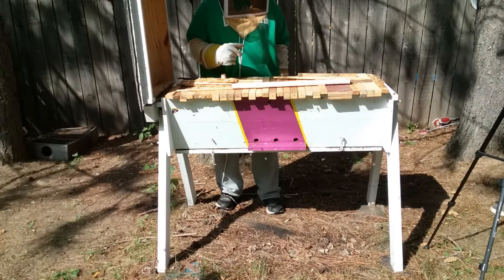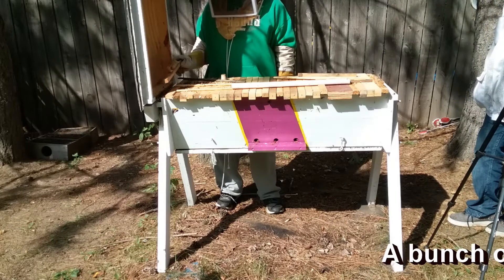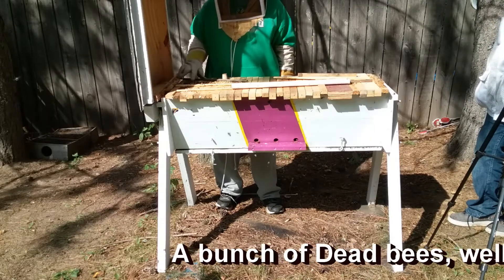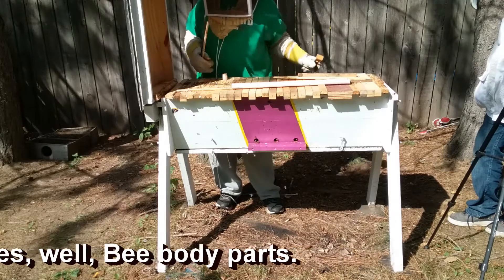Did we feed them last time? I don't remember. I guess we'll find out. There's some dead bees here. Maybe we didn't feed them, and that's why a lot of them are dead. I've seen that before.